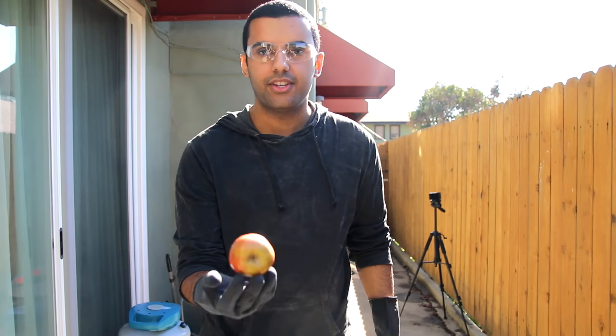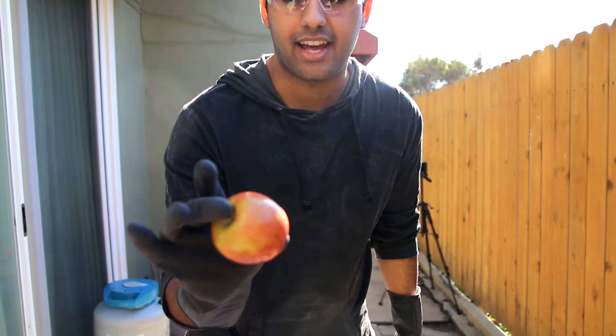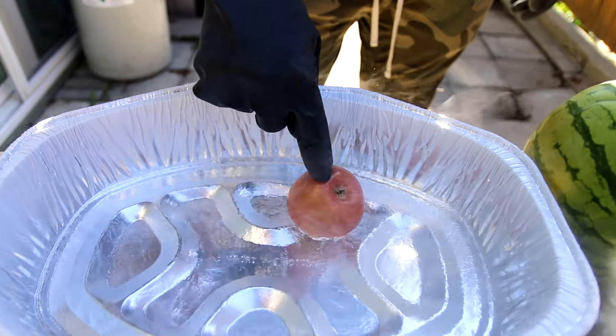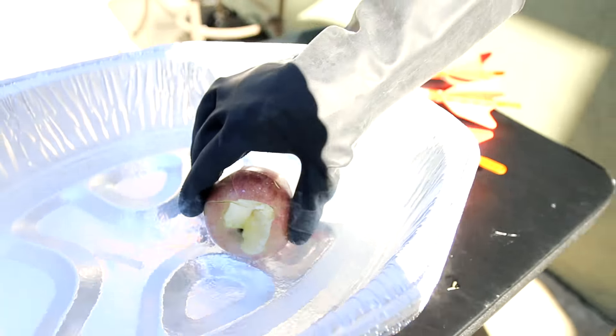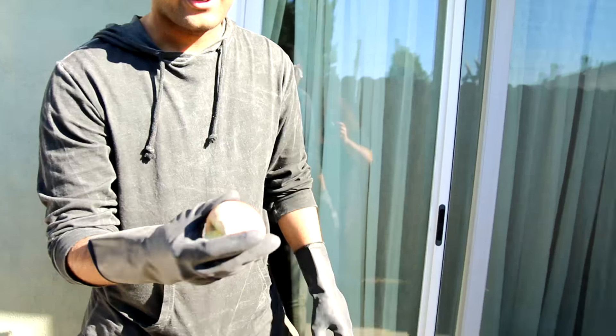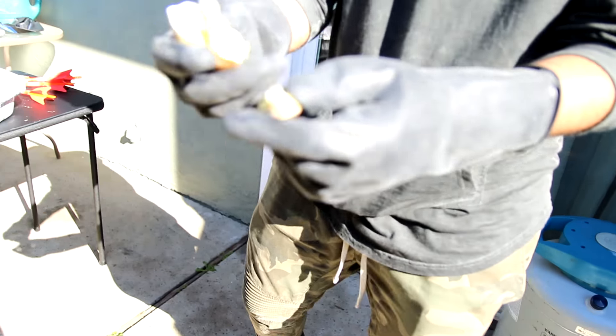First we're going to start with an apple. I'm going to freeze it in here so you guys get an idea of what liquid nitrogen exactly is, and then we're going to go to the next step. Here's the apple in the liquid nitrogen. Grabbing the apple out of here — sorry for the noise guys, but I just can't do this inside. So here it goes. This thing is hard as a rock, dude. Oh my god, that's cold.